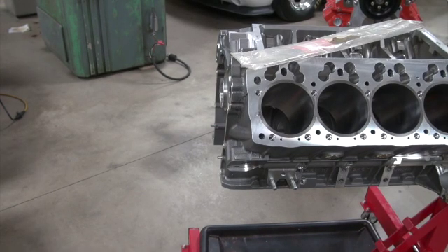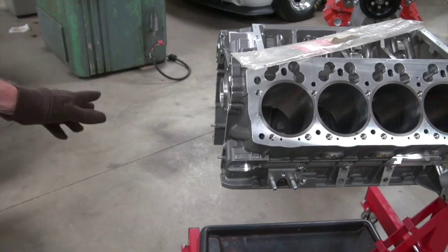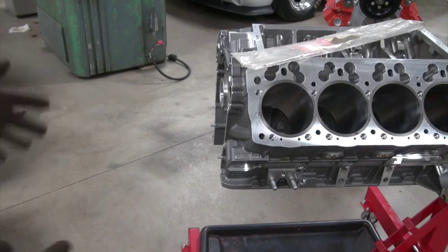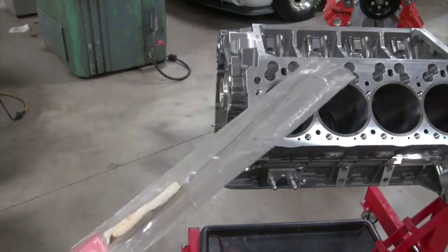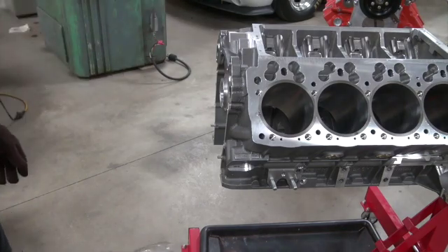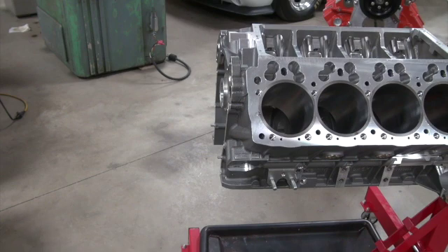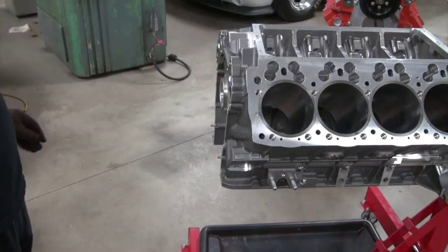We talked earlier about the dowel pins. We don't know why they put .250 dowel pins in here when a Mopar doesn't take .250s — it takes .246s. I knew I was going to have to make new dowel pins, so I've got some quarter-inch tool steel to make dowel pins that are .250 going into the block and .246 coming out, to convert it to a Mopar spec. But this block came in with the dowel pins and core plugs already installed.